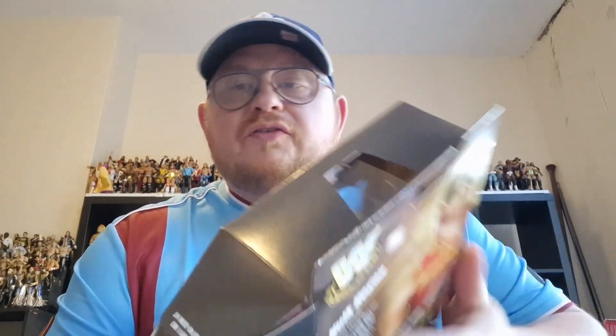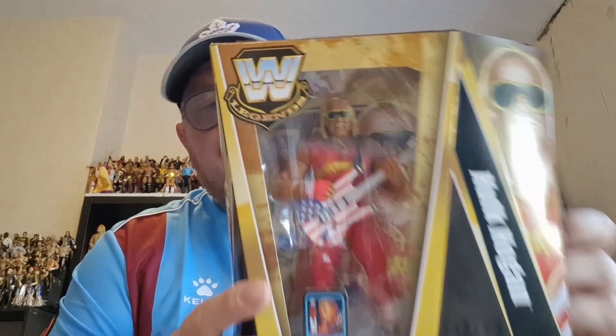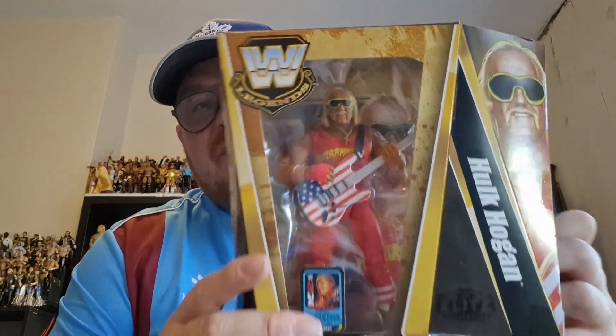Hi guys and welcome to the channel. So in today's video I have got Elite Series 23 Hulk Hogan, just come through, pre-ordered from Rock and Roll Collectibles. I have pre-opened the side of the box to get him out for you, just to make it a little bit simpler, but it is the Hulk Hogan.